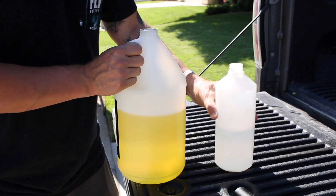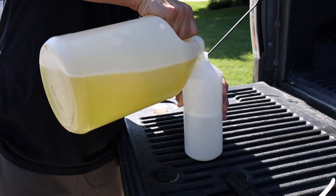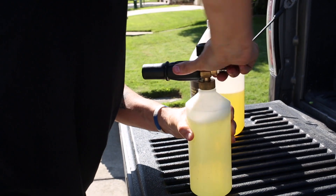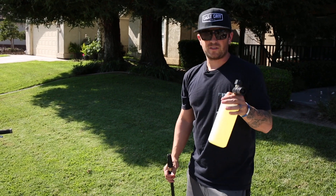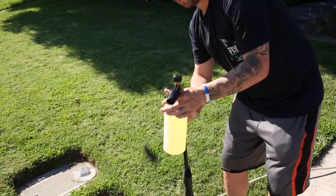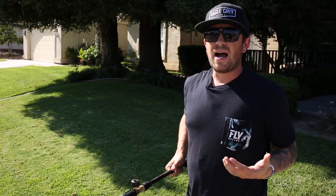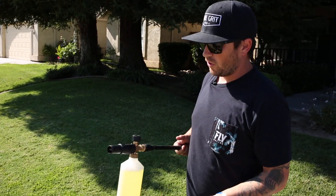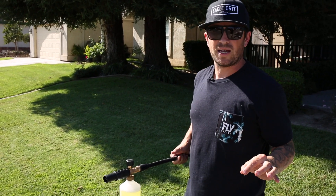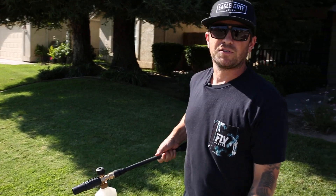I do use the foam gun sprayer. I run about 50% water with 50% power sport wash. For those who don't know, this is the foam gun sprayer — it should work on most pressure washers. You just unclip the sprayer, add this on, and you are good to go. I like to pre-treat the bike with the power sport wash, then get in and fine-tune spots that need a little extra attention. I use power sport wash at 50-50 and hammer this thing.